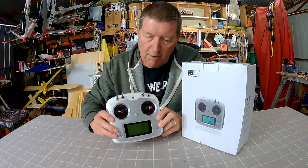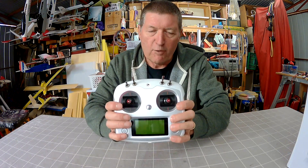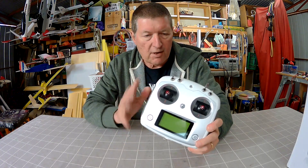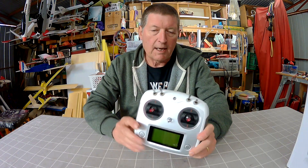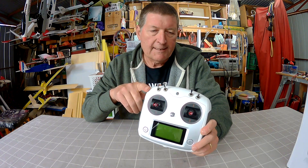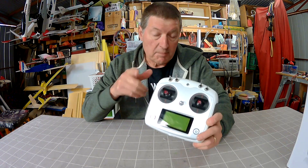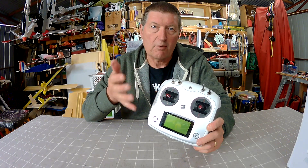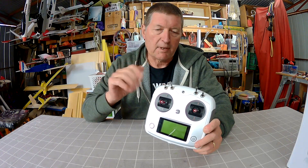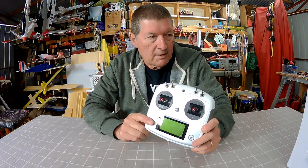This is quite an interesting radio — really nice form factor, and you might recognize it as being quite similar to the DJI Phantom style of radio. That's what this radio is designed to mimic. It's specifically designed to fly quadcopters, specifically as it comes a GPS controlled quadcopter similar to the DJI Phantom, or something that can use the Flysky receivers.